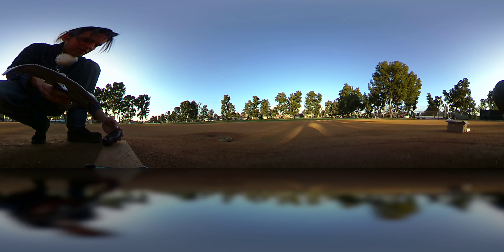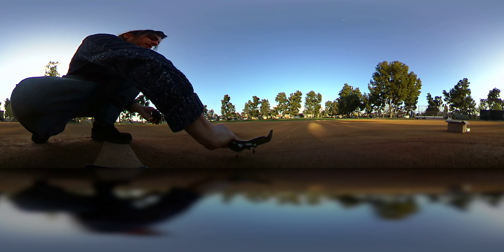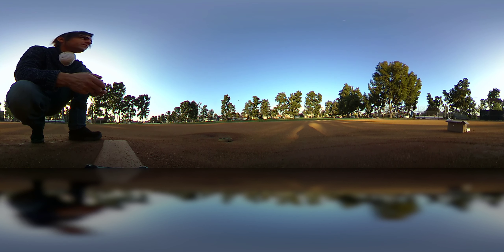All right, here we are with a B2 bomber — let's hope we get a nice flight out of this. So far this has been the easiest to fly ever. There we are, it's in the air, no problem. It's the perfect day to fly because there's no wind. Whoa, it's like a kite — it just flipped on its own!